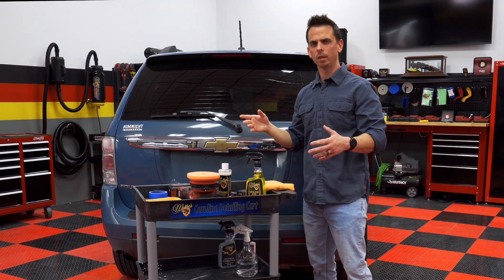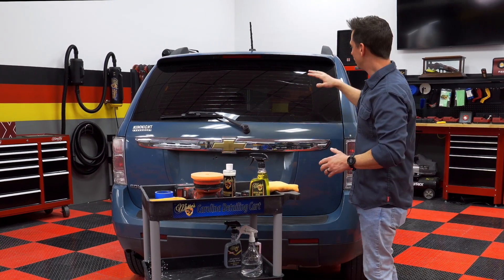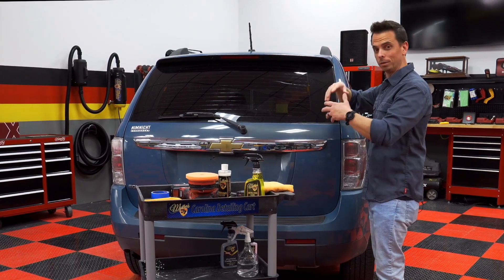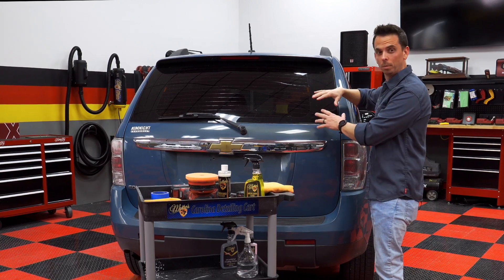You can see there are water spots on the back of this 20-year-old Equinox, and chances are they've been there a long time. There are different types of water spots. There are topical water spots, meaning they sit above the surface, and then there are etched water spots, which are actually below the surface.